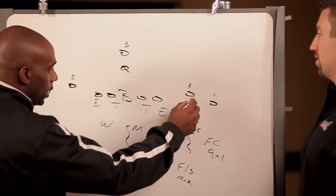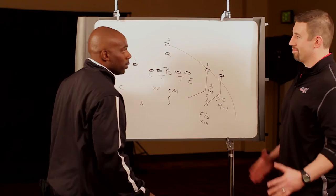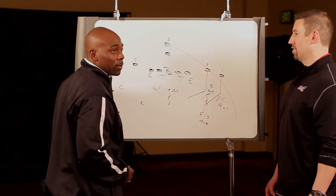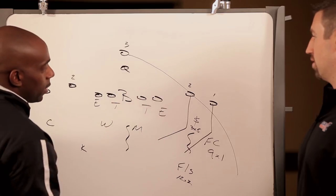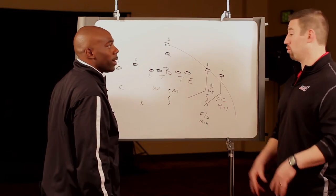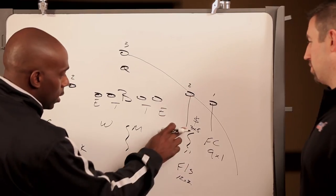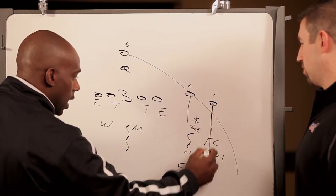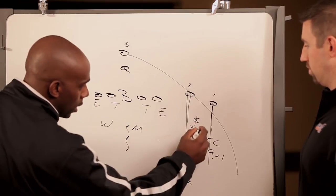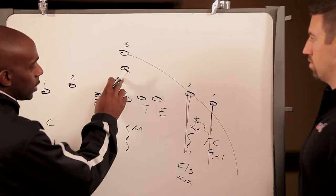Swing deep of 3 is if for some reason we get a post-post-wheel — we call it swing, most guys call it wheel. His golden rule is the swing of number 3. If number 3 stays in the backfield, he's a regular curl-to-flat defender, playing his normal curl flat, basic zone rules. So we can just cover those guys vertically. If we get 2 verts, free safety is vertical number 2, corner is vertical number 1, and that Sam is hanging. If the Sam gets an in route, he's dropping to the curl as long as that quarterback is holding that football.